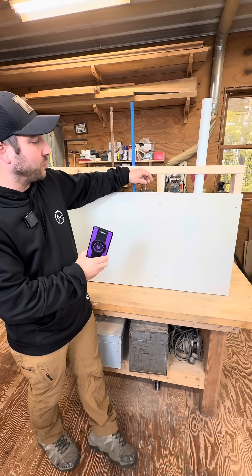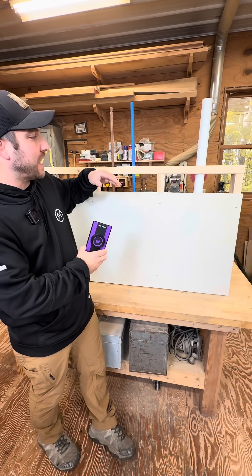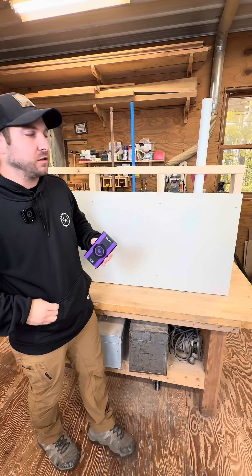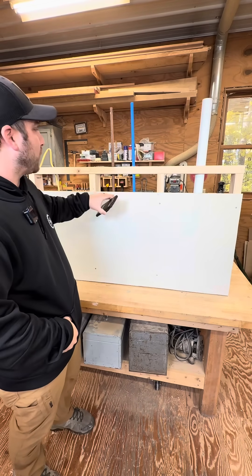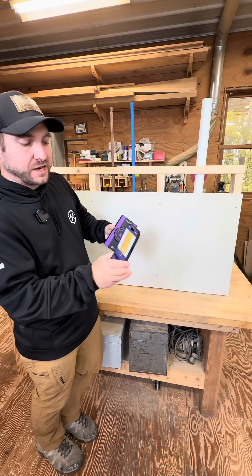It scans up through one-inch thick sheetrock, OSB, or drywall, and looks four inches deep inside the wall. It'll show you drain pipes, water pipes, and wires — whether they're live or dead.